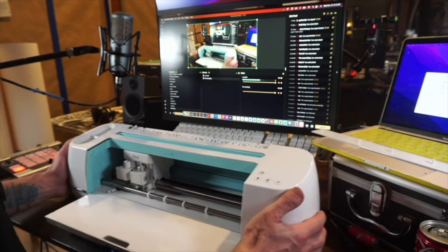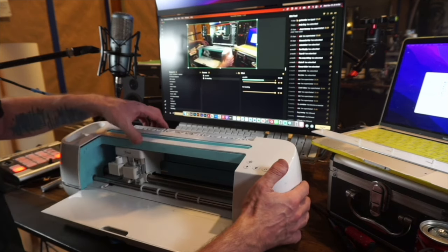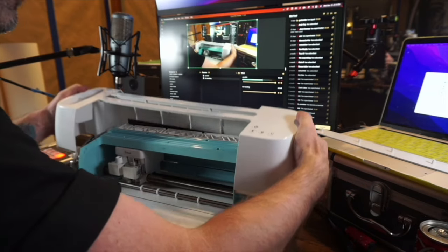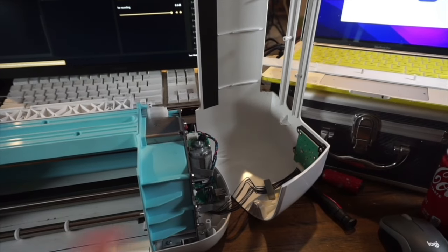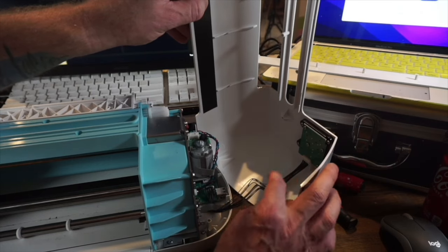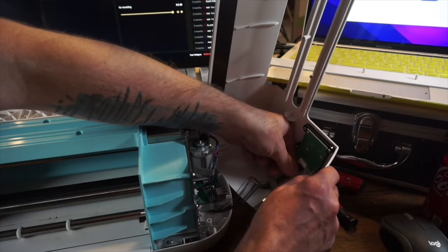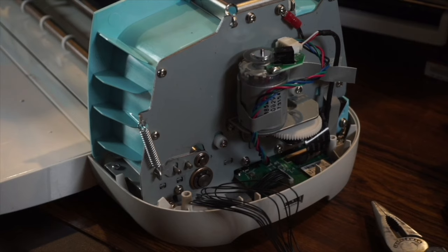Once you get those seven screws out, the top should be able to pop off — it takes a little finagling since it gets caught by the hinge, so work it off. Once you pull the top off, there's a connection to a little chip — the control board. I recommend disconnecting that so it can come apart. I just pulled the tape off with it so the whole top can be moved out of the way.